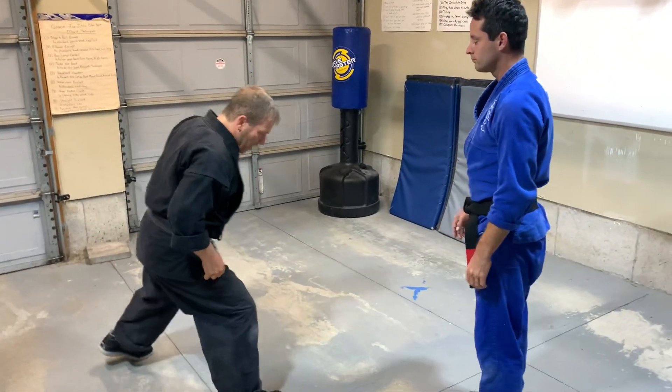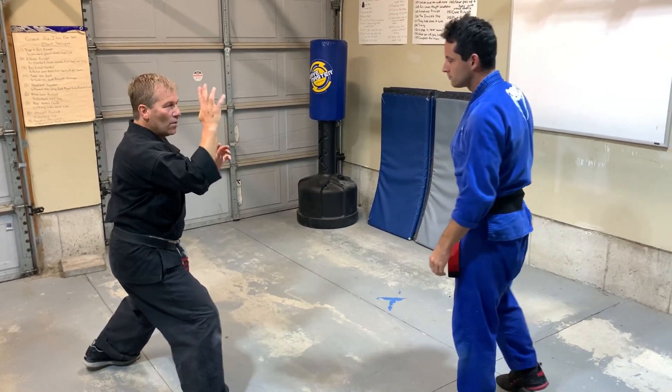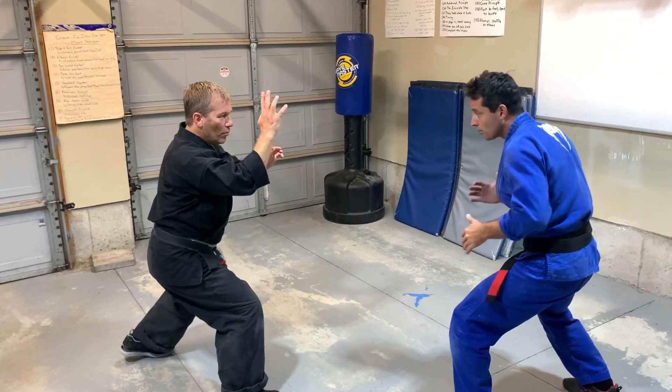I'm going to do it on this angle. I'm going to start in a right neutral bow, and one of the more common mistakes at the beginning is the hands traveling not from point of origin. You want to make sure you move from point of origin.